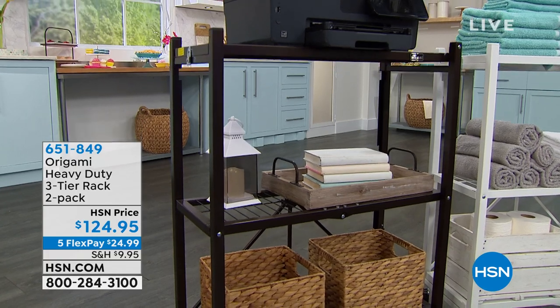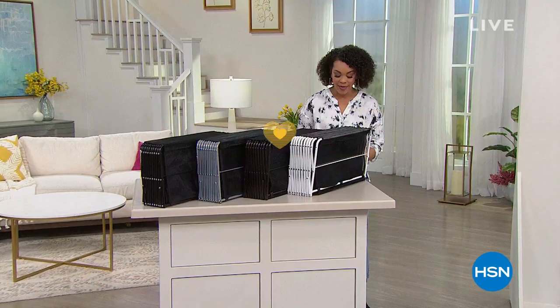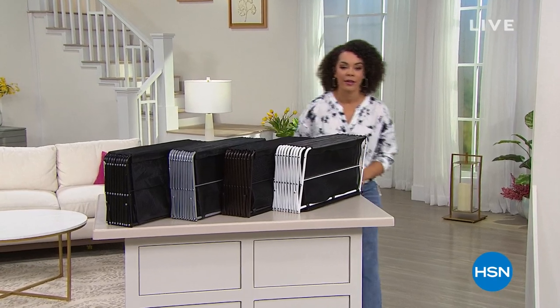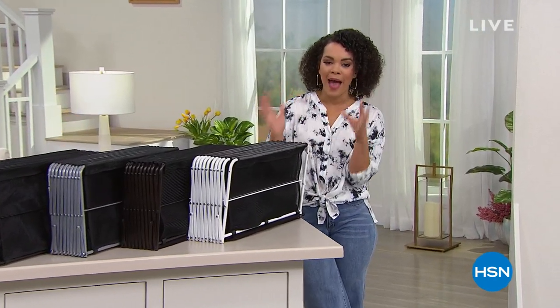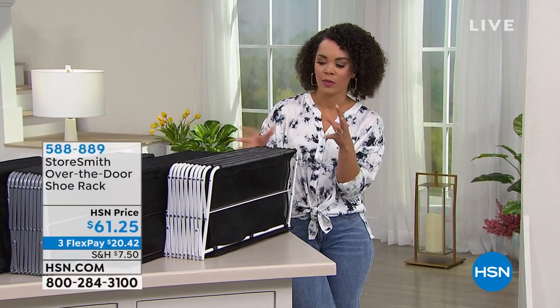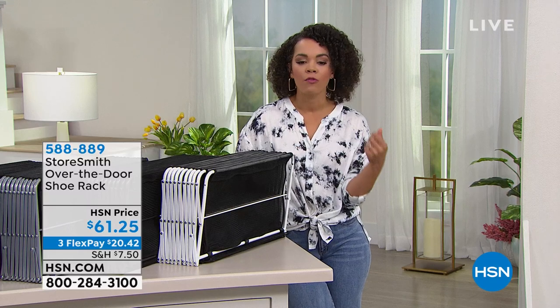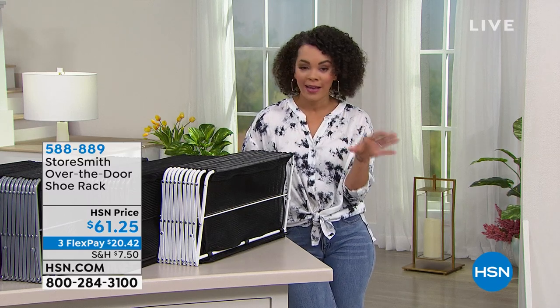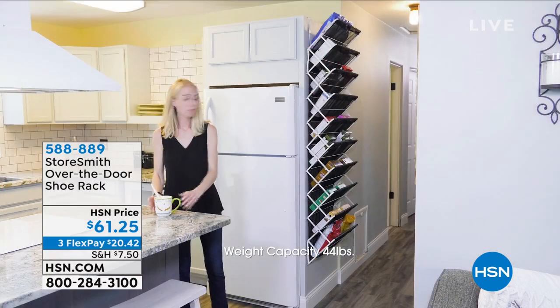We're going to dive into another item that is a big customer pick, and this is from Storesmith. It's a brand exclusive to HSN. We just got them back in stock — we lost a few colors, but now we have them back for you. This is the over-the-door shoe rack, a big customer pick with nearly 400 perfect five-star reviews.